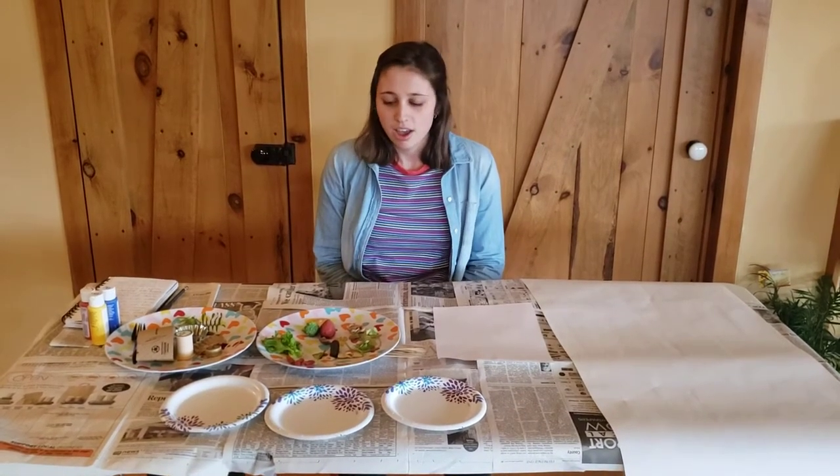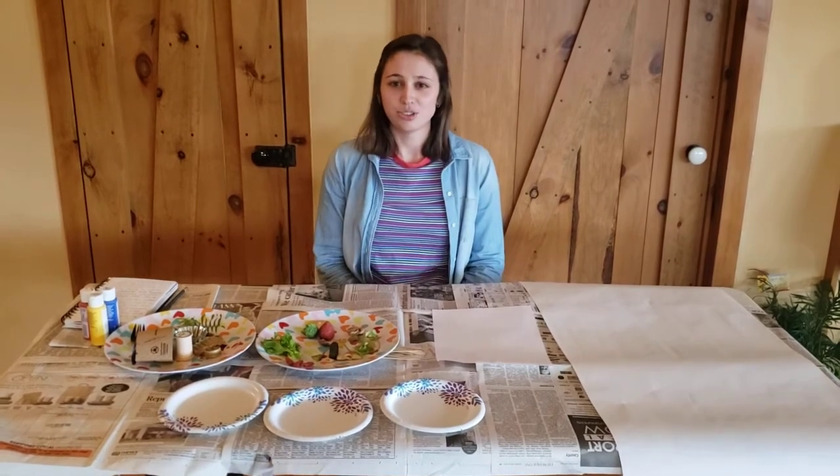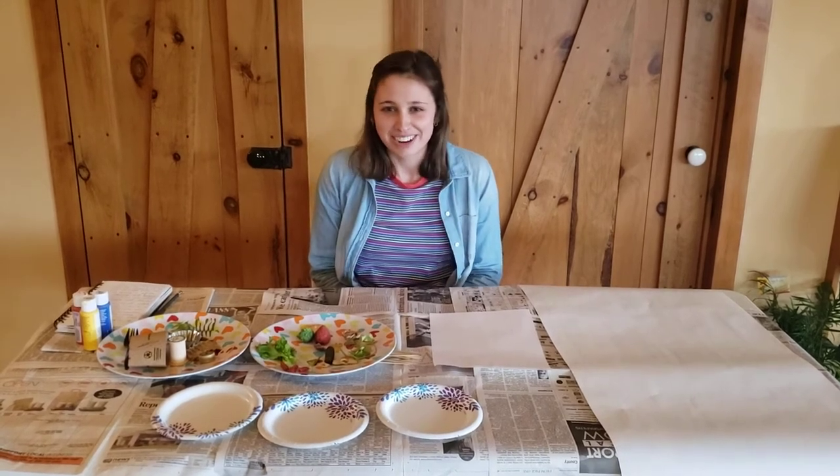A texture is in this case something you can feel — so maybe bumps or little indents on things around your house that will show up in a different way with paint than how you might feel them with your fingers. You also want to make sure that the things you choose will be covered in paint, so make sure you don't steal your brother's shoes or your mom's socks or something that will not be good when covered in paint.